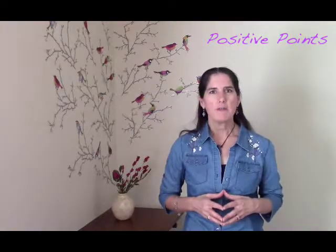So I hope this strategy helps you, and I hope that you'll incorporate it in your de-stress regimen. Thank you.